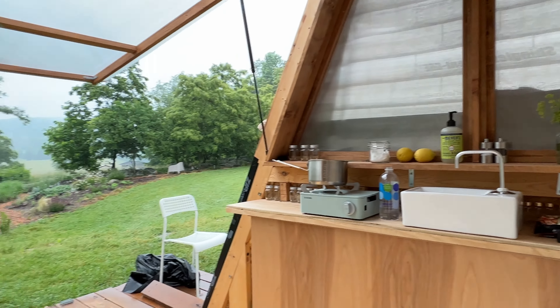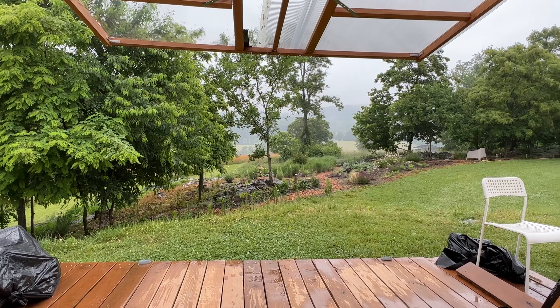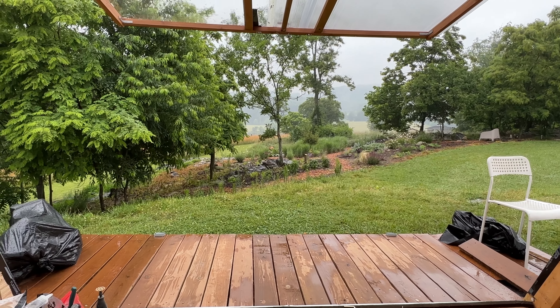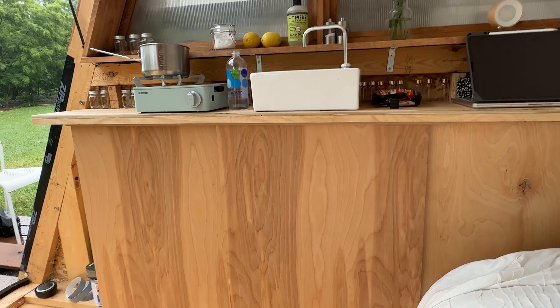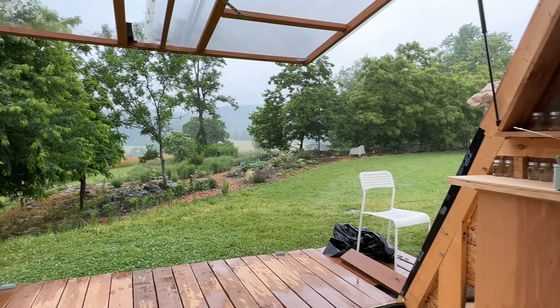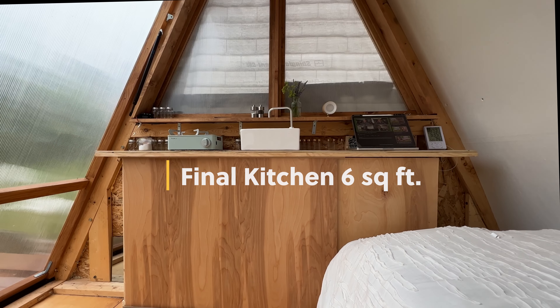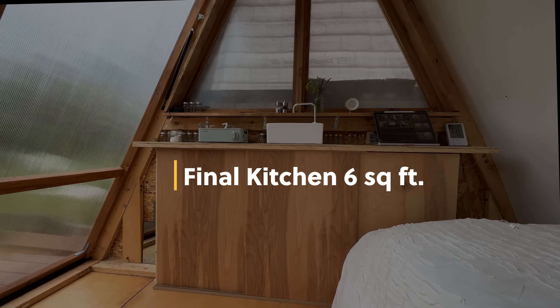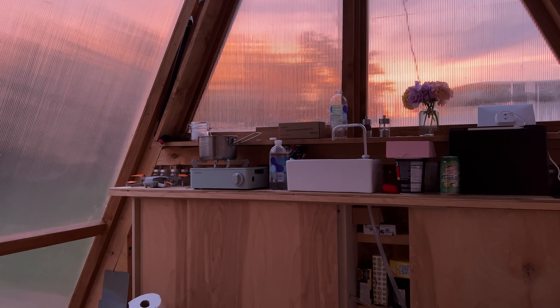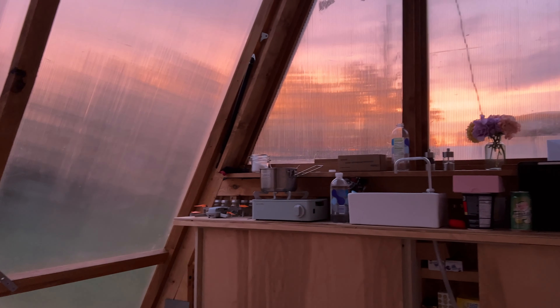I can't believe I actually have that kitchen that I had in my head. That's crazy. This whole thing's been crazy y'all. So if anybody's on the fence about whether you could do something like this — I had no experience, I'm in my fifties. It wasn't pretty a lot of the time, but it's pretty now. Y'all don't be afraid to start something if you've got a big idea, cause you can get there. Look at that view. I think I'm going to go take a nap. Thank you. Bye-bye.